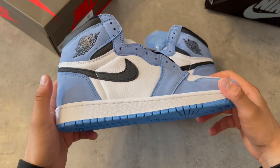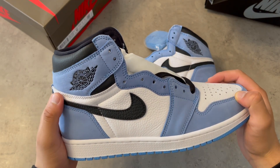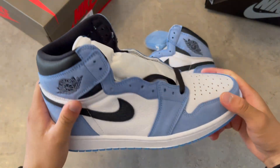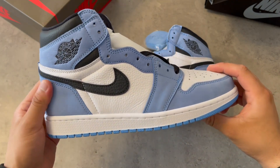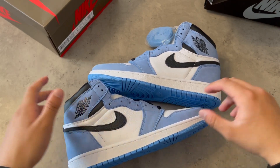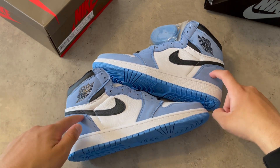I have nothing to complain about this shoe because it's one of my personal favorites — something I wear all the time. My other two pairs I've worn many times already. This time I just wanted to do something great for you guys, because you show me a lot of support, so this pair right here is for you.